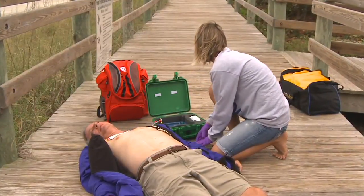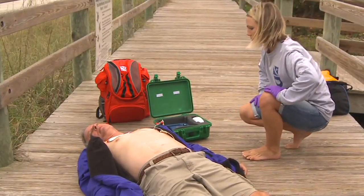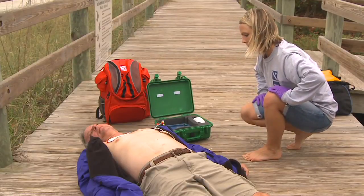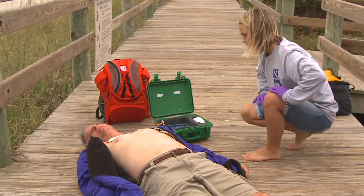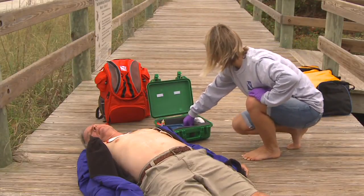Stay clear of the patient. Analyzing heart rhythm — everyone clear? I'll clear. Stay clear of patient. Analyzing heart rhythm. Shock advised. Stay clear of patient. Shock delivered.